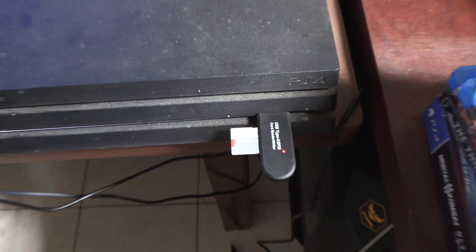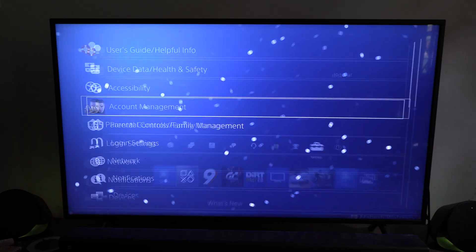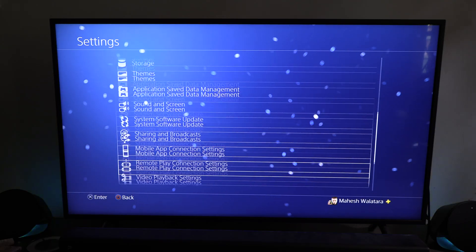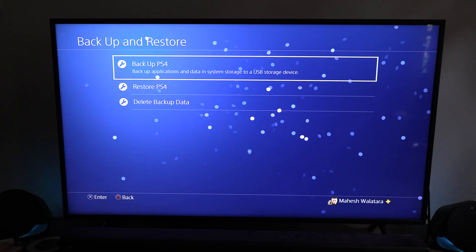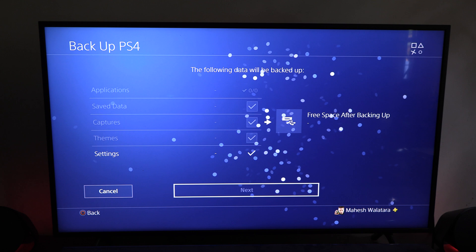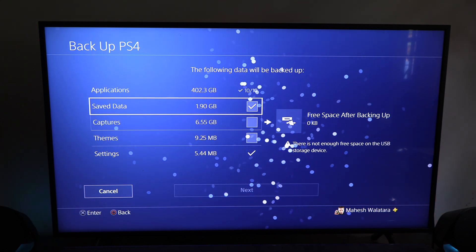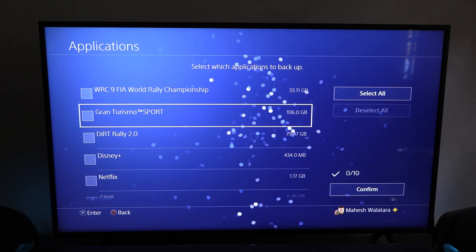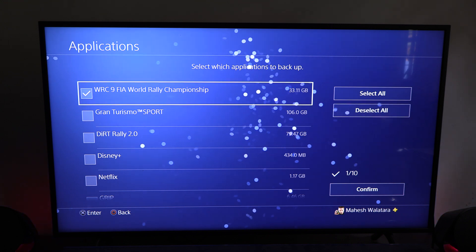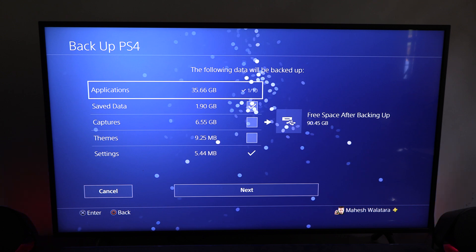To back up, connect an external hard drive or as in my case a micro SD card into the USB port on the PS4. Make sure it has enough space for the backup. Then go to Settings, System, Backup and Restore and select Backup PS4. Select the items that you want to save. I just selected WRC9, which is the only game I play these days, and of course all the saved data and settings.